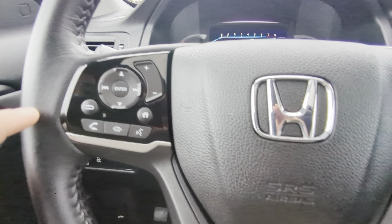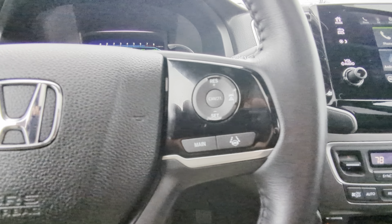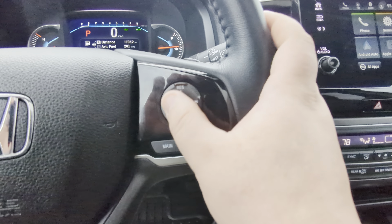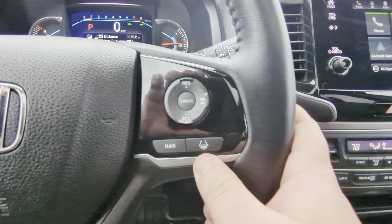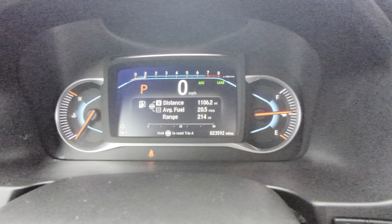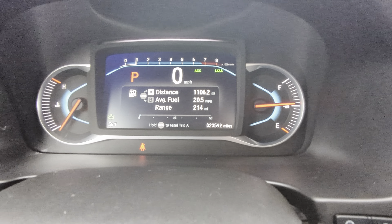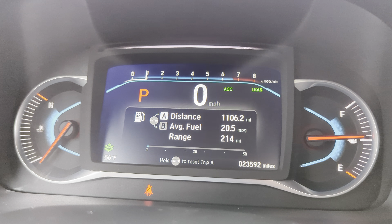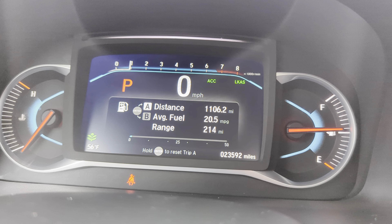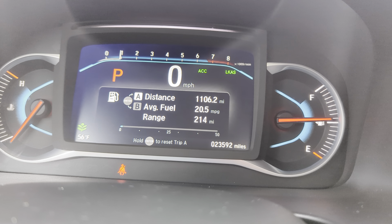On the left-hand side of the steering wheel you have your controls for music, menus, and voice control. On the right-hand side are all the cruise control functions, and this does have a steering assist feature — very convenient if you do a lot of highway driving. The center screen is digital so you can adjust those menus to whatever best fits your needs on any particular drive.